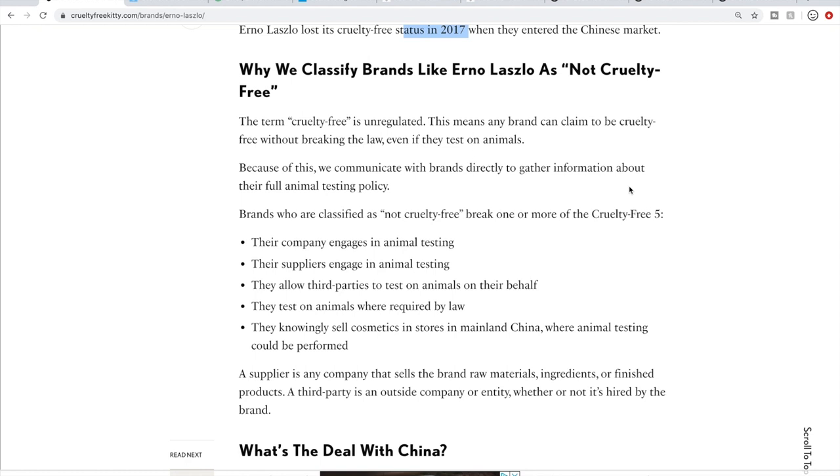This one is one of the more strict resources. So if you want to be a little more lenient, you could find a different resource. This one is just very, very strict with very high standards, and I do prefer it for myself.